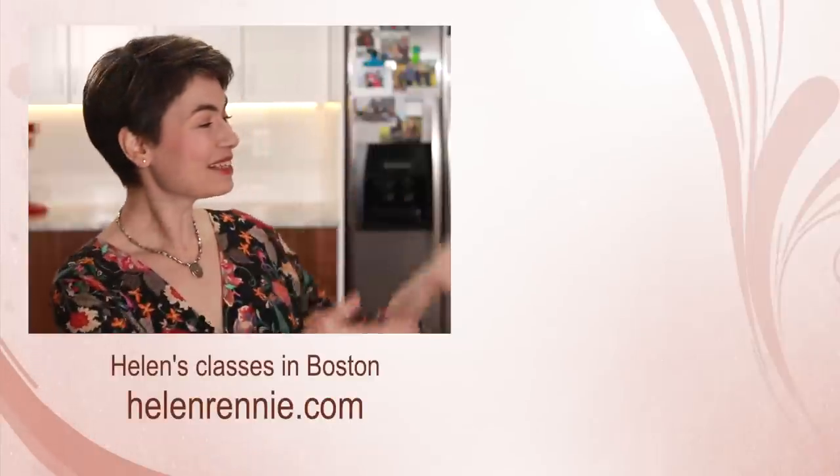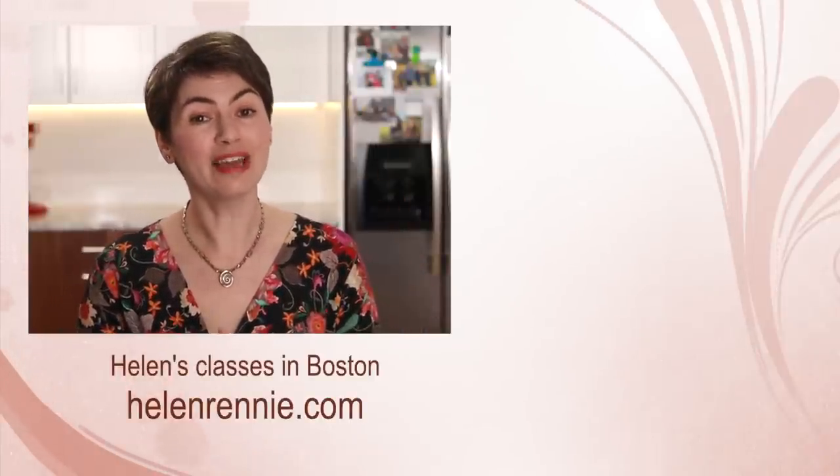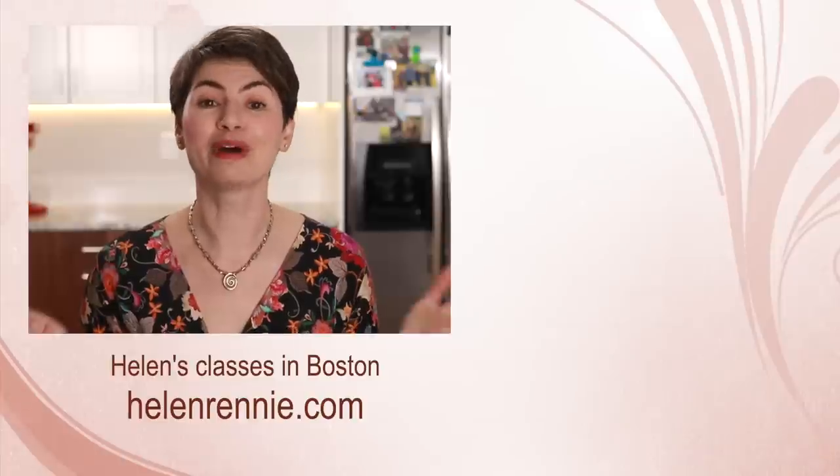Can you guess what I am going to make with all the dough left over from my experiment? Come back next week and I'll show you. Here are more very detailed culinary tutorials for you to check out, and if you are ever in the Boston area, maybe I'll see you in one of my classes.